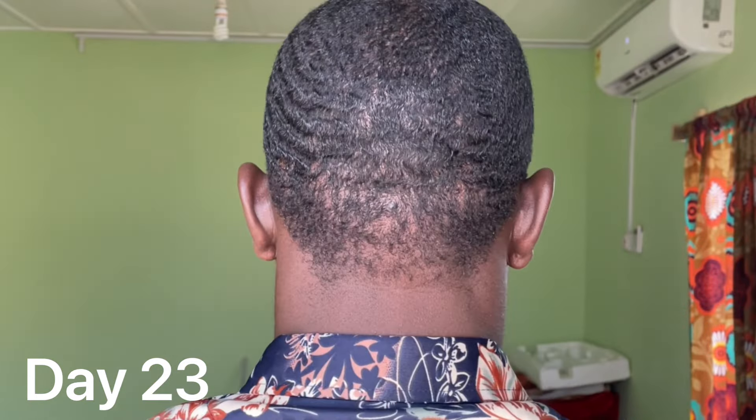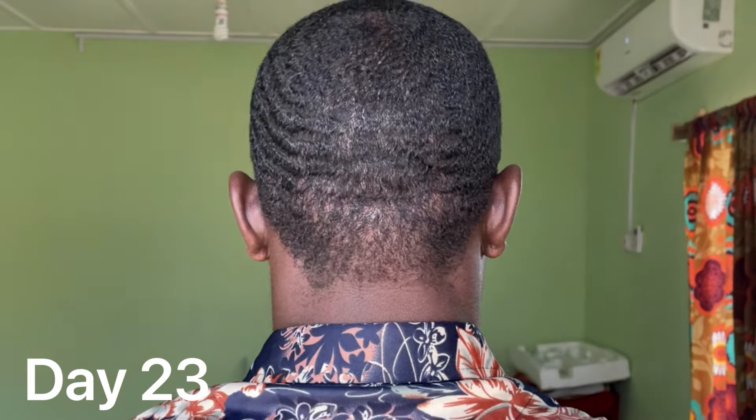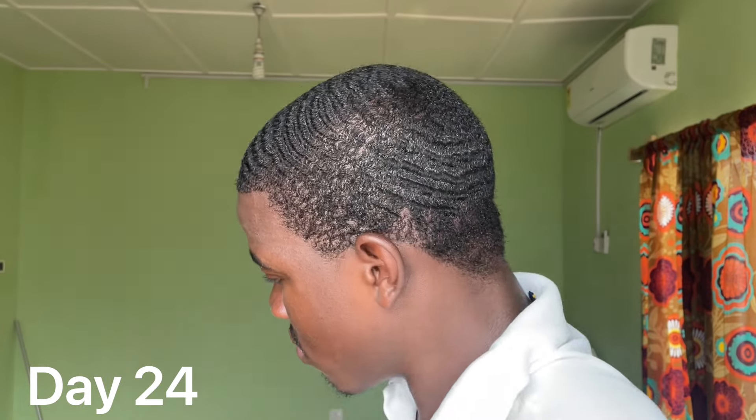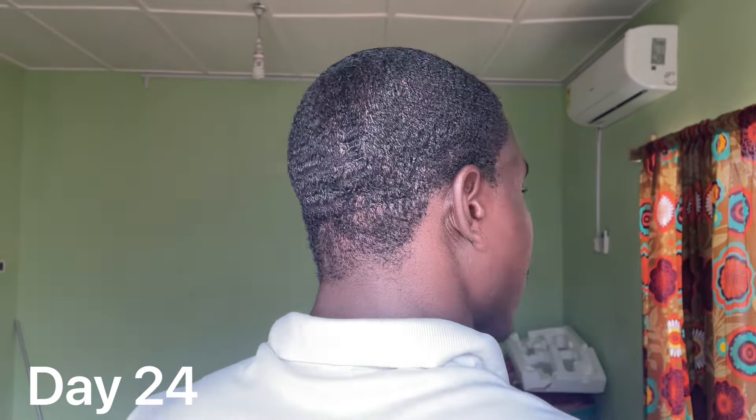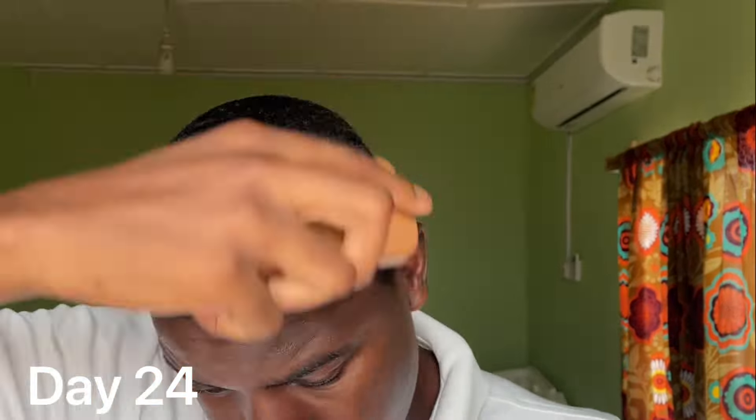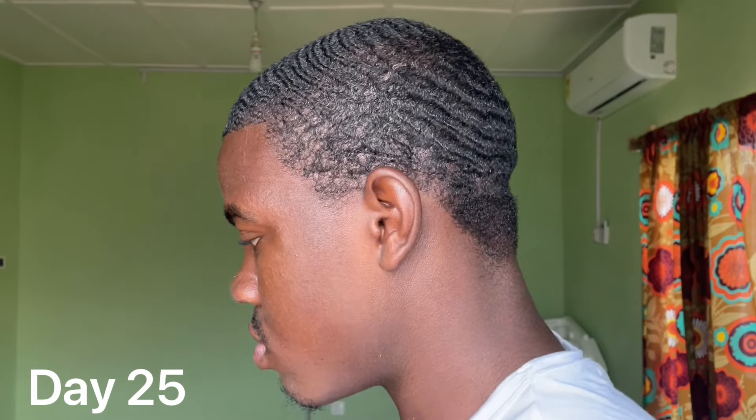I think this is the three-week mark. You can see ripples on the back; the left side looks solid. I don't know why my left side is the strongest side, but I am happy about that — there are solid connections on the left. Around this point, I stopped using the soft brush and started implementing a medium or hard brush because my hair is getting longer, so I need harder bristles to move my waves and train my wave pattern.